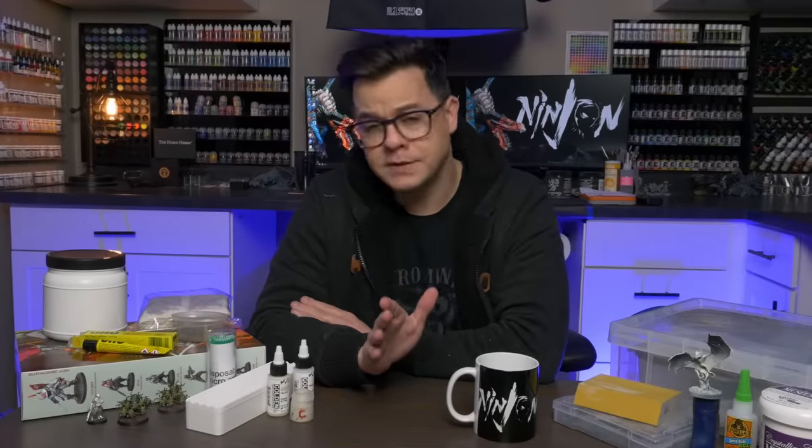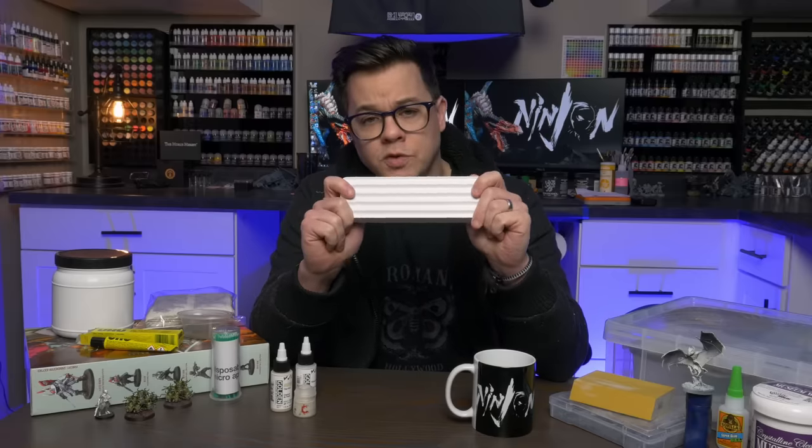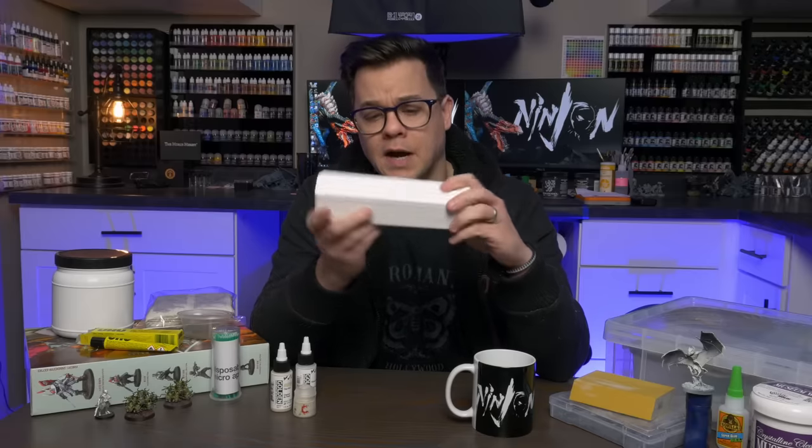This video is not about putzing around and talking about feel-good stories in the miniature hobby. This video is about stuff. So let's get right into it. The first thing I want to show you comes in this white unassuming box.